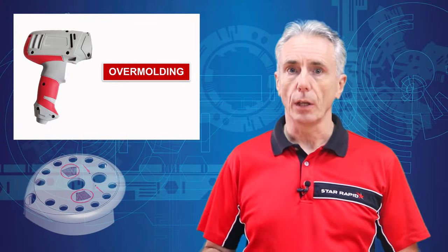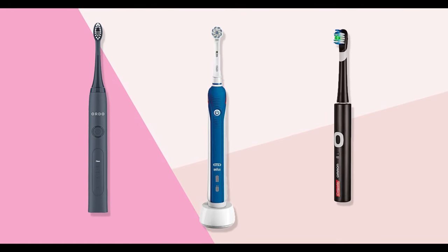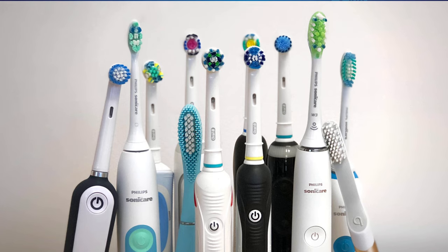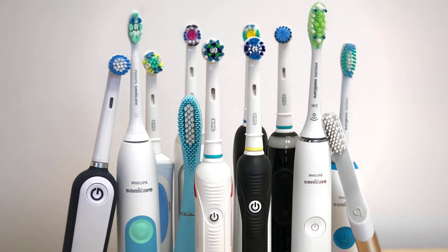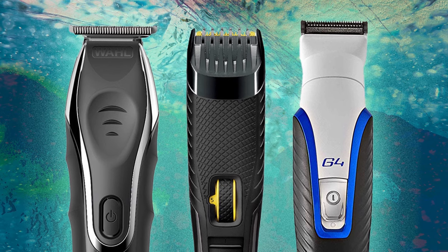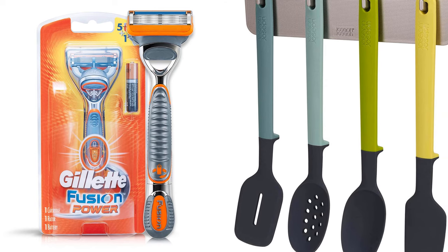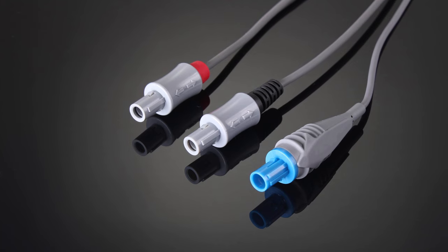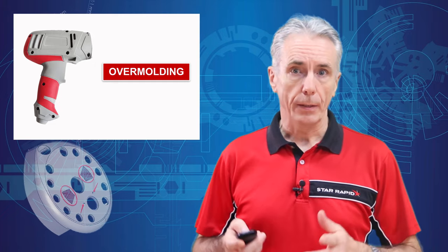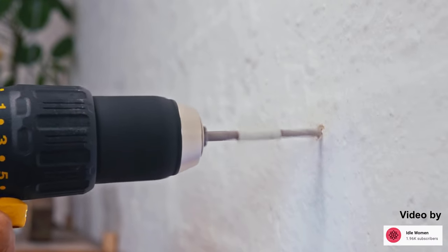Why do product developers use overmolding? There are many potential advantages. Overmolding can improve the appearance of many products, helped by the fact that the overmolded material can be a contrasting or complementary color — you'll often find this on toothbrush handles. It also provides texture that improves grip and feel, common on power tools or cooking utensils, and can reproduce a designer's logo or trademark. Functionally, overmoldings offer electrical and thermal insulation, make air and watertight seals, and can encapsulate components to prevent mechanical vibration.